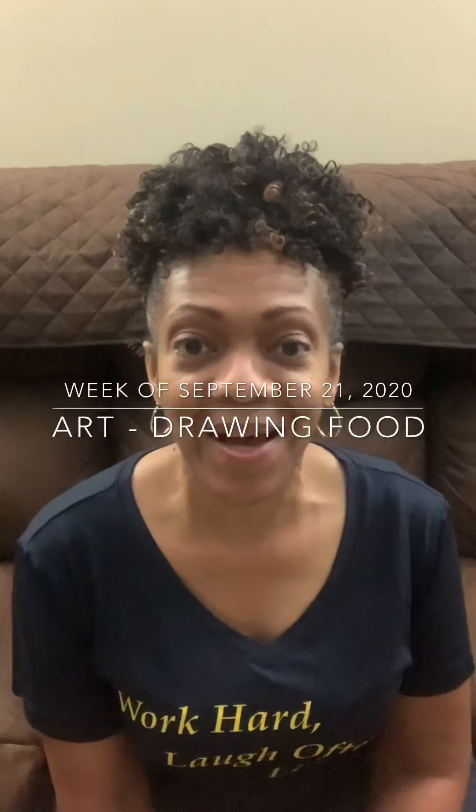Hi friends, it's Mrs. Mondin. Today in art we are going to continue to talk about the hungry caterpillar. Remember last week Miss Jones read the story about the hungry caterpillar? Well by now everyone should have made their caterpillar. Remember we used our dream strips of paper and the red paper and the black paper with the googly eyes.